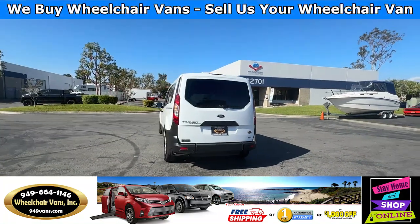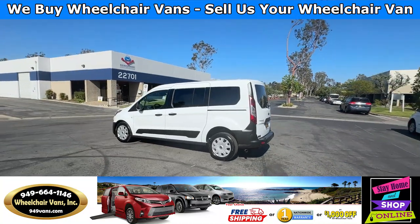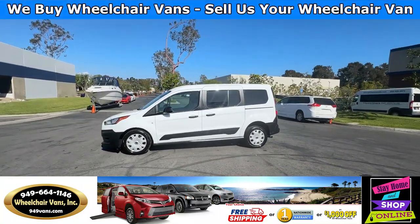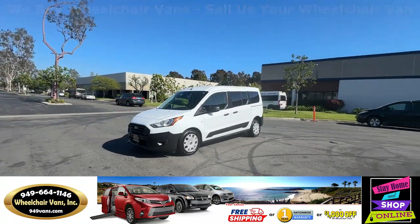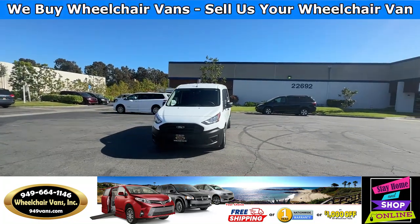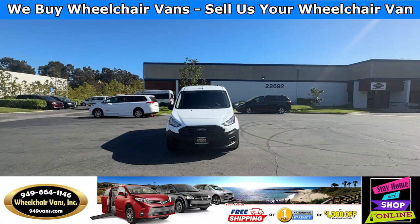We also offer financing on all types of credit — we can do personal or business loans. On top of that, we do have free nationwide shipping. If you do decide to pick up the vehicle at our location, we do offer a free one-year warranty or a thousand dollars off.